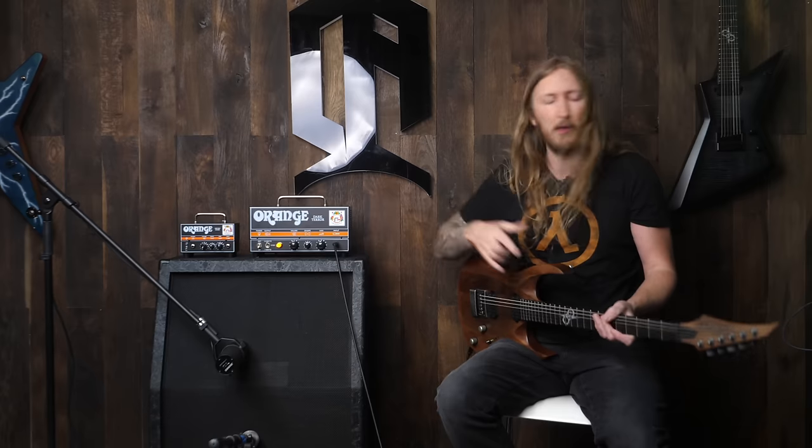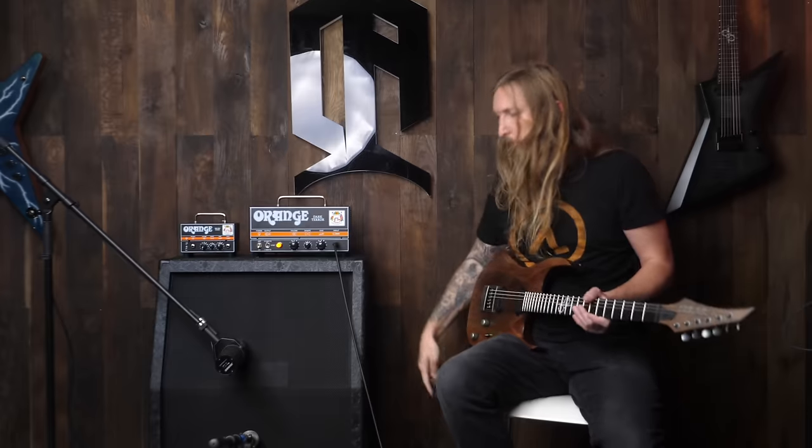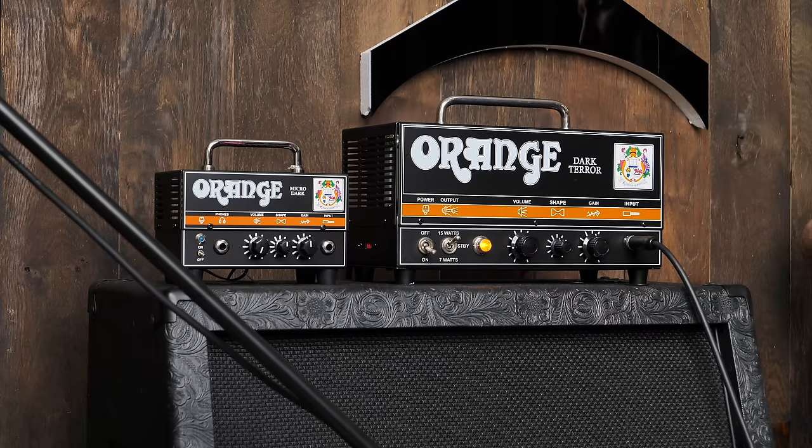So I'm gonna compare these two amplifiers — guitar straight into the amplifier, and also a section where I'm using a Tube Screamer. I just couldn't find it, I was searching for it right here, but it's on the floor. I'm starting off with the settings on 12 o'clock on the Dark Terror, and then I will do the same for the Micro Dark.